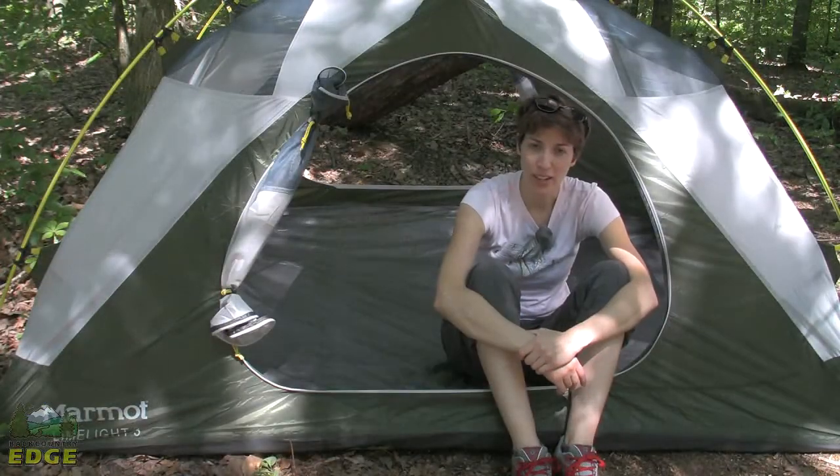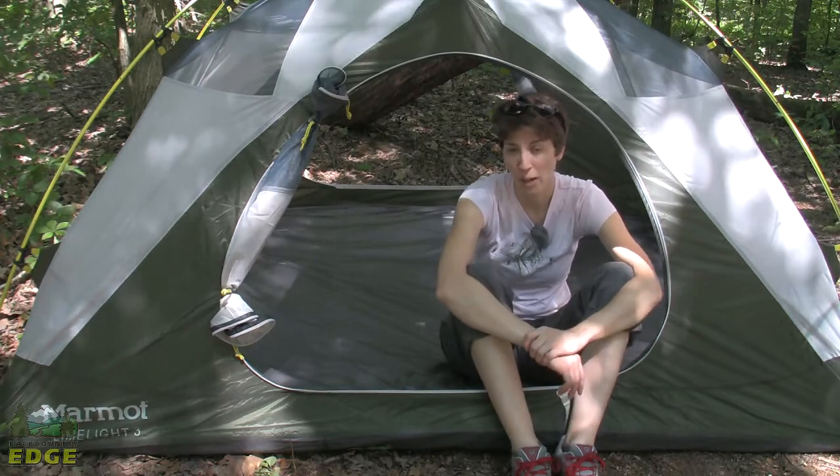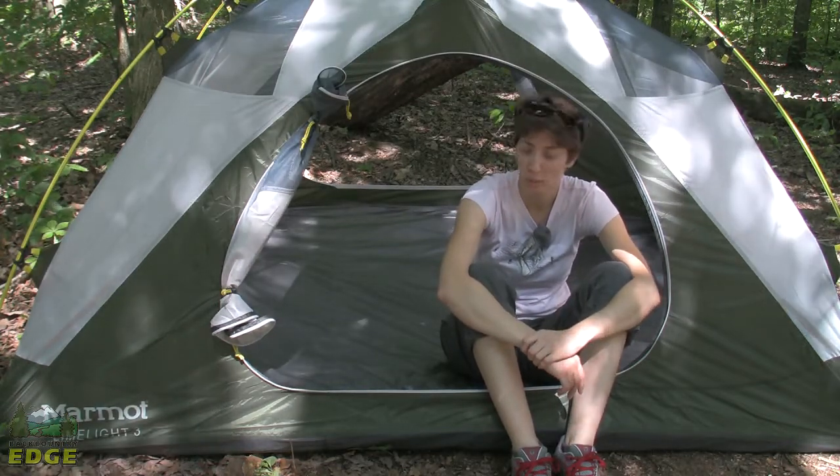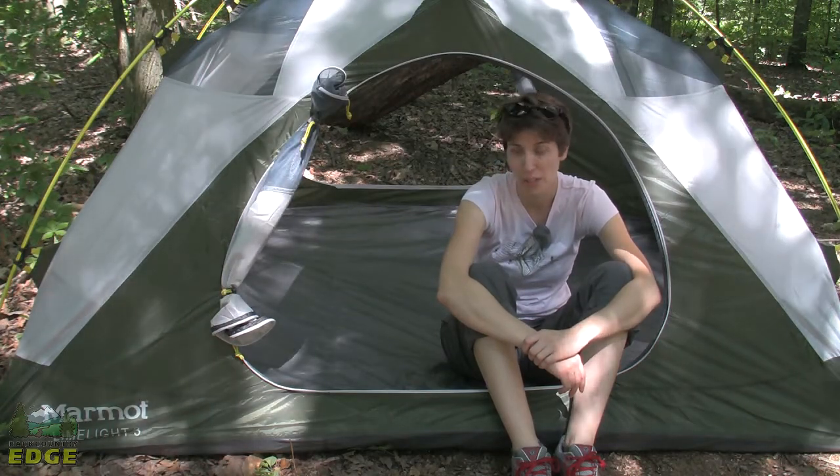The Limelight 3P weighs 6 pounds, 11 ounces, which may seem a little on the heavy side for backpacking, but split between three people it makes a great base weight and offers a lot of comfort and space once you get into the backcountry.